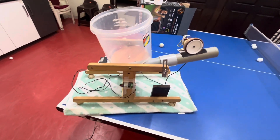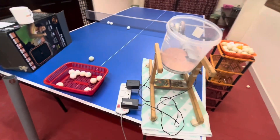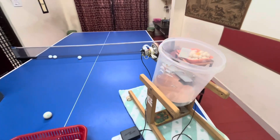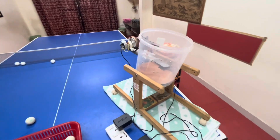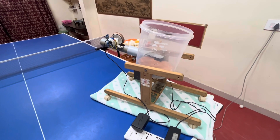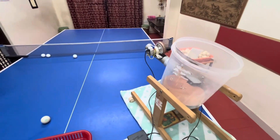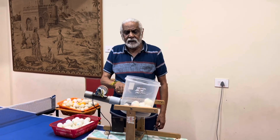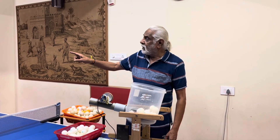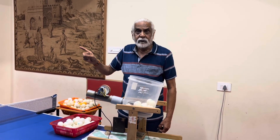This is all self-made and not much cost is involved, so you can make it at home and start playing. In continuation of this video, I've already explained the working of this Robo. Now my student Amoga, an advanced player, is going to play on the Robo. Let us see how he plays.